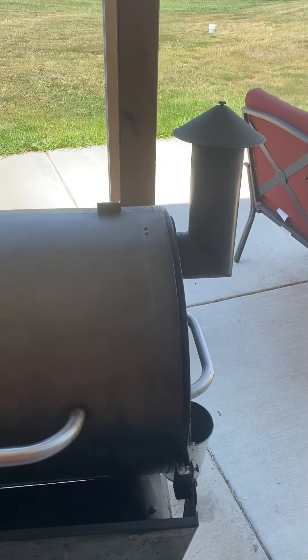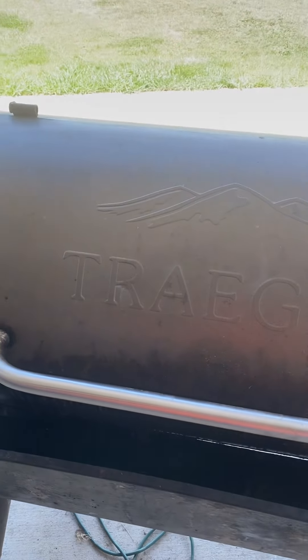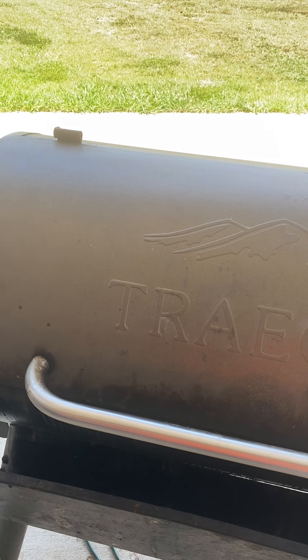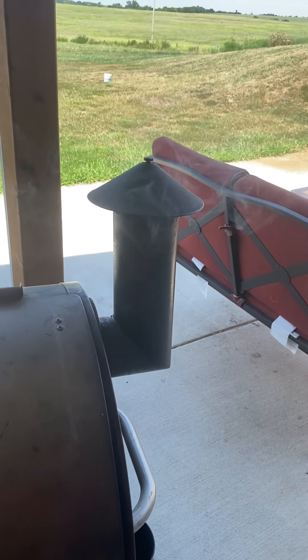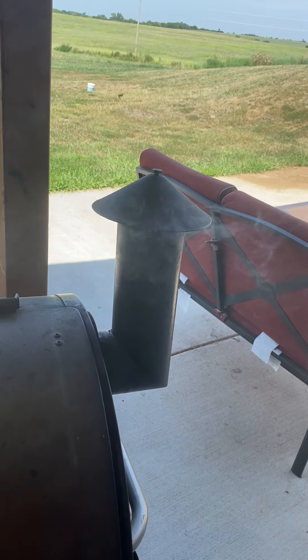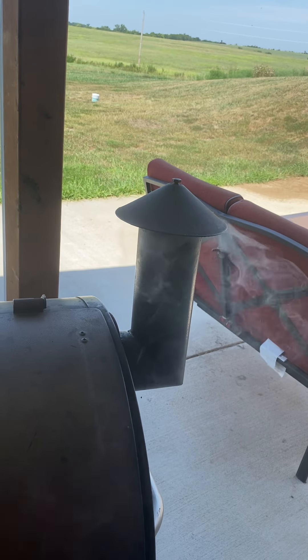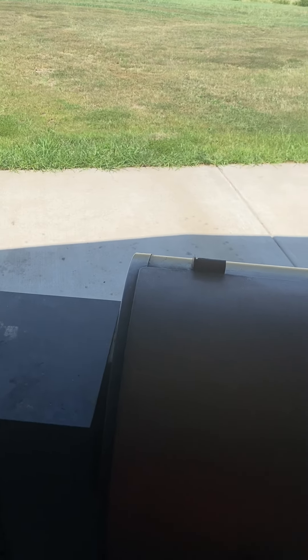I'm going to go ahead and shut the lid. While that's going you'll see it smoking out of the chimney. Why do we smoke cumin, paprika, and cinnamon? Because smoked spices taste better. You can see it going there. In my rubs I use paprika, cinnamon, and cumin. In my barbecue sauce I use paprika and cumin. Adding that smoked flavor is really good.